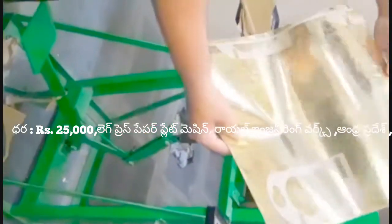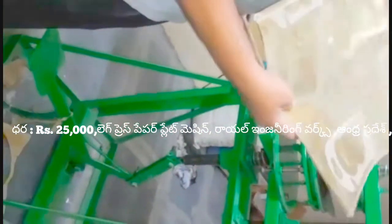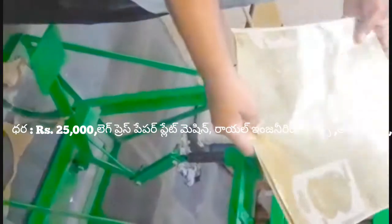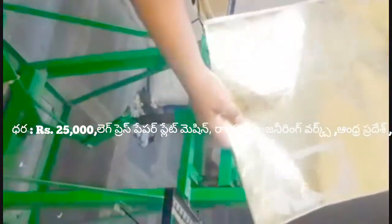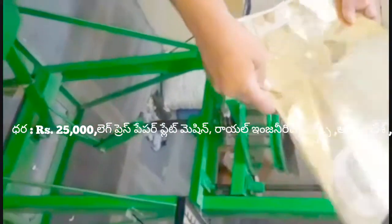Now we can cut the sitting plate with the silver. This is the green plate. Now we can cut the sitting plate. This is the rest of the sitting plate.